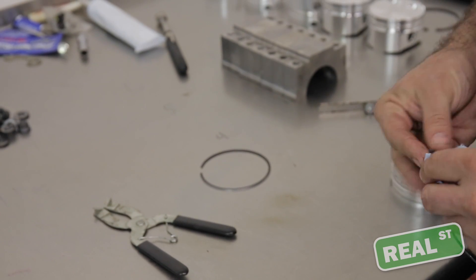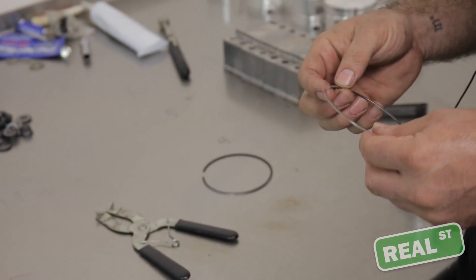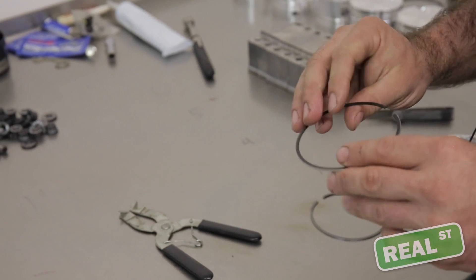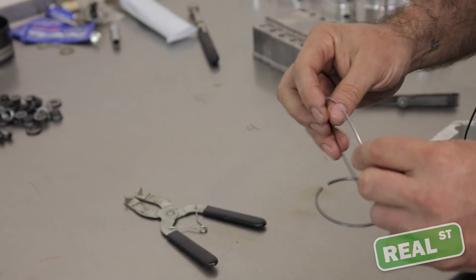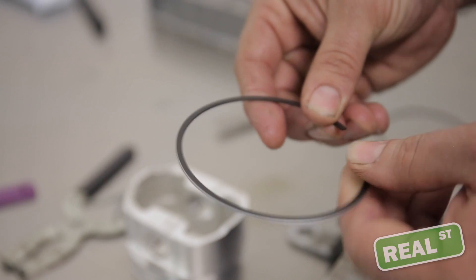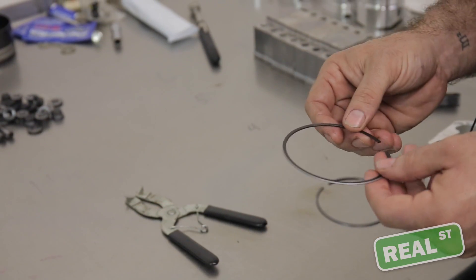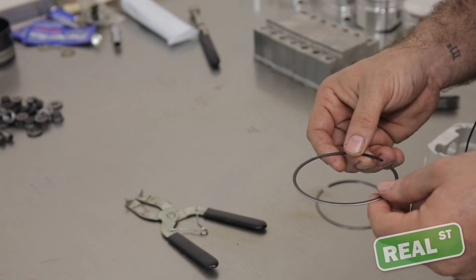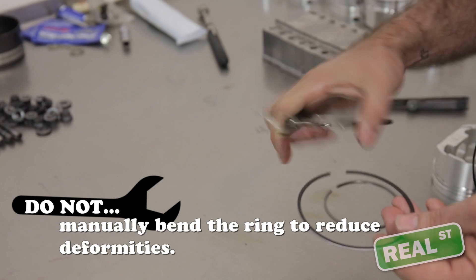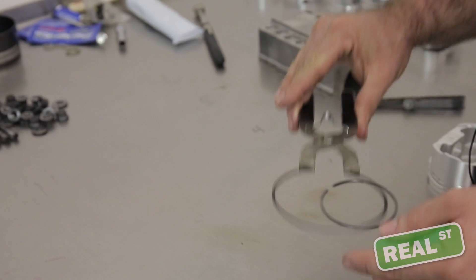The ring is a pretty sensitive device. This is just one we file-fit for this 2JZ — just a spare I have laying around. I've seen people wrestle these onto pistons with a lot of twisting motion, and this is not good. If you try to spread the ring open by hand and walk it onto the piston, it almost certainly will not go back to its original shape. Just get these cheap ring pliers, spread the ring open gently, and slide it onto the piston.